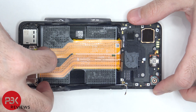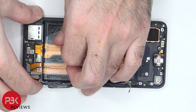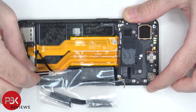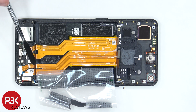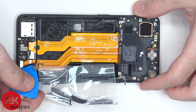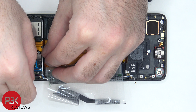Now the bottom cover can be removed. There's also a thin foam padding which needs to be peeled off. The flex cable connecting the main board to the subboard, as well as the screen cable, can be disconnected. Now the flex cable for the fingerprint sensor can be disconnected. At this point the subboard can be lifted up, but one of the coaxial cables is still attached underneath, which needs to be disconnected.